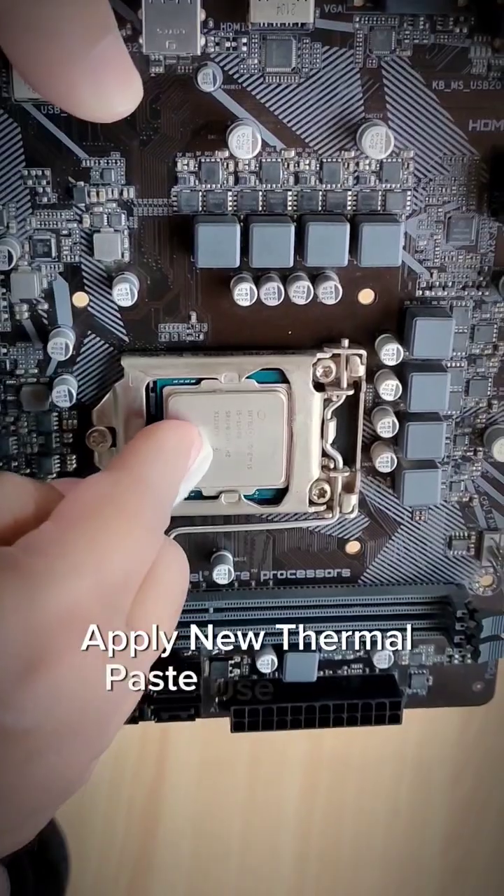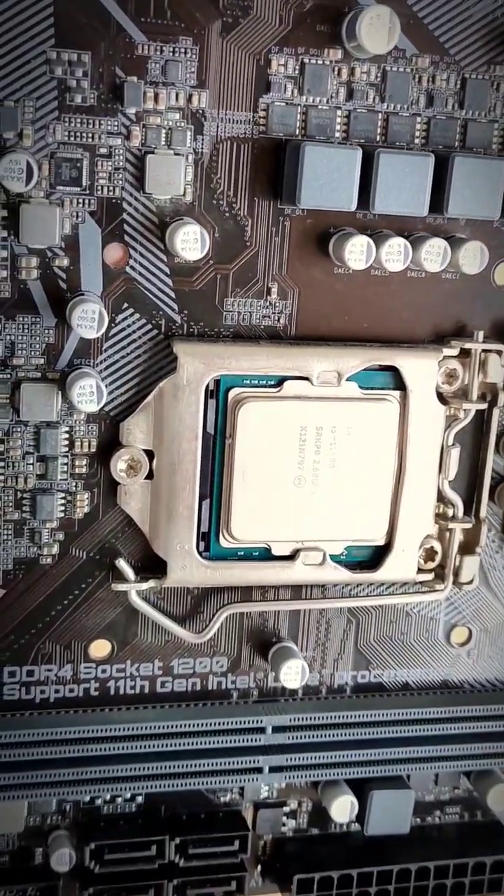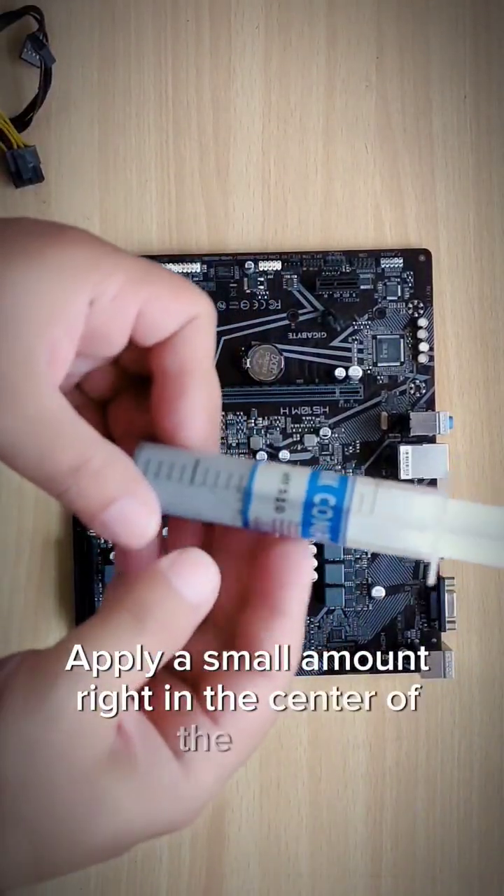Apply new thermal paste. Use a high-quality thermal compound, and apply a small amount right in the center of the CPU.